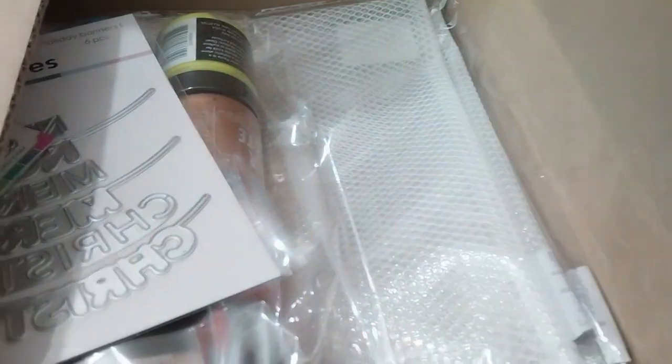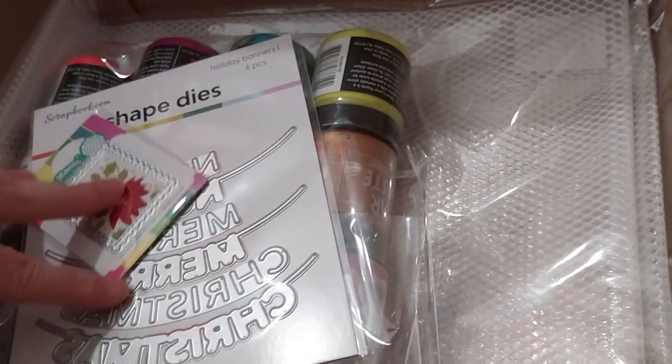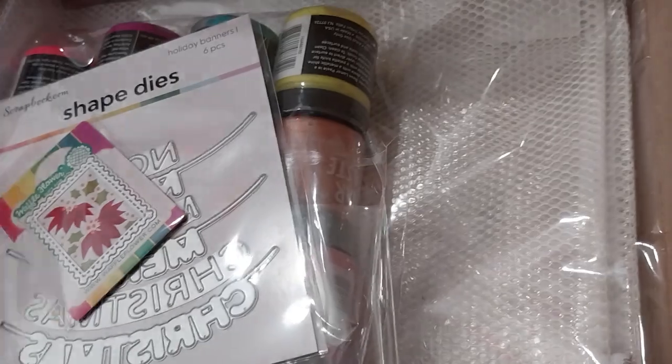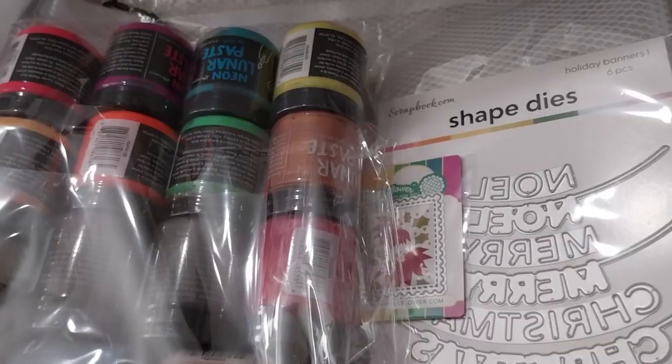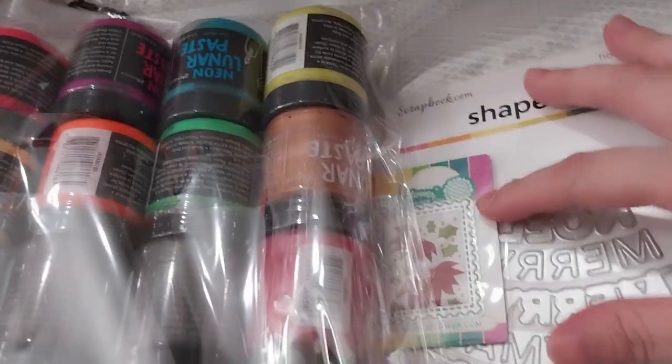I also got - let me just show you what's inside. And, as I was just about to say, these two were freebies. Let me get them out of the box. These two were freebies.